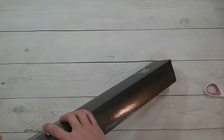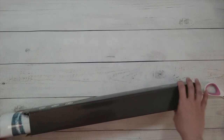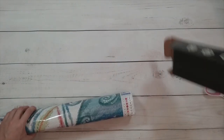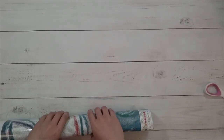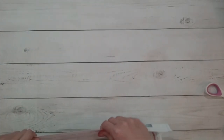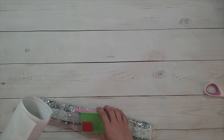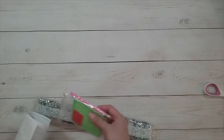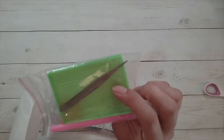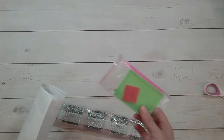Everything I got was on sale. Crystal Canvas Art Designs' diamond paintings go on sale relatively often, and the last time I bought from them it was also on sale. Everything I bought was twenty dollars or less. They do have licensed artwork for some of their images — everything I got is a licensed artwork from an artist.